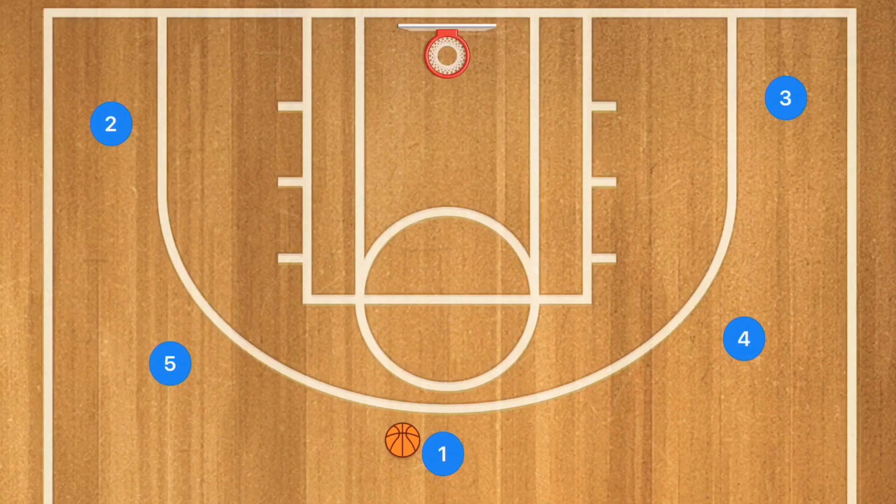Hello basketball coaches and basketball players, my name is Alan from Al's Basketball Training. Today I'm going to talk about some basic five-out basketball plays that you can run with your team, especially if your team is younger, beginners, or you just want to implement an easy offense to build off of. The five-out is great to run against man-to-man as well as zone defenses because it spreads the defense open, opening up lanes for players to cut through and get easy baskets. Let's get down to the clipboard.